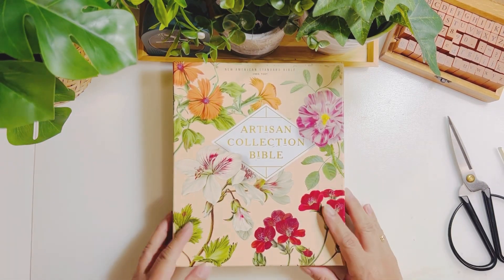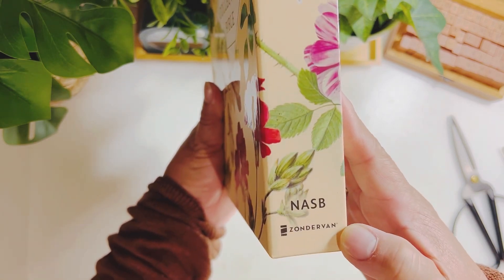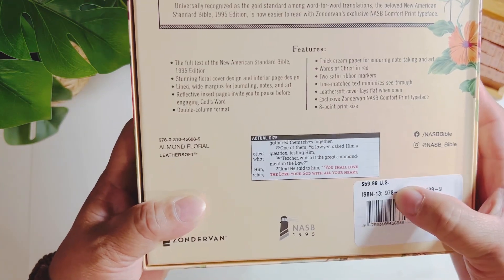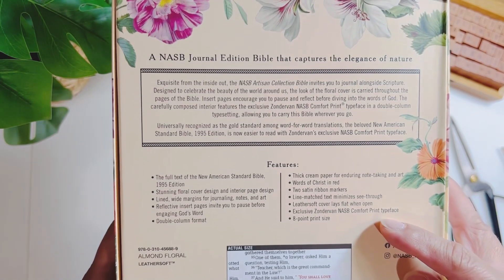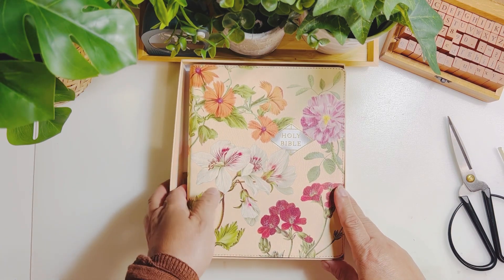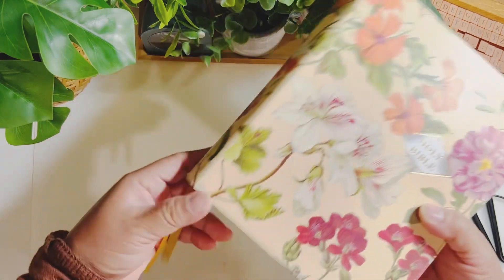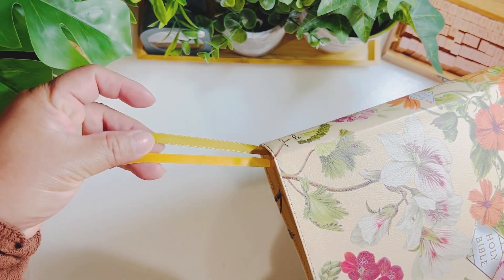Hello everyone, I just want to share with you a new Bible that I bought from Amazon. It's an Artisan Collection Bible — a New American Standard Bible Journal Edition. I love it. It's an almond floral leather soft Bible with an eight-point print size. It's a Zondervan NASB Comfort Print typeface Bible with a floral design. The color is vibrant, it's not genuine leather but a leather soft, and it has two satin ribbons: an almond and a yellow.